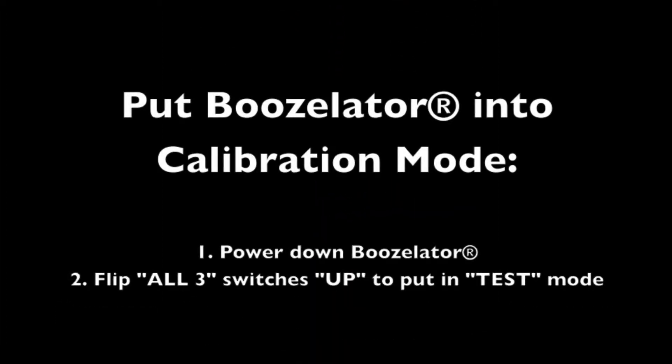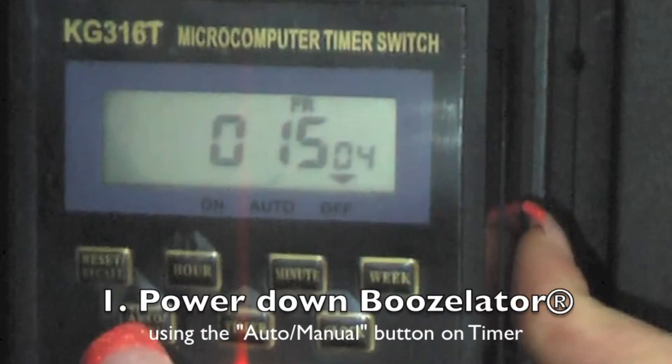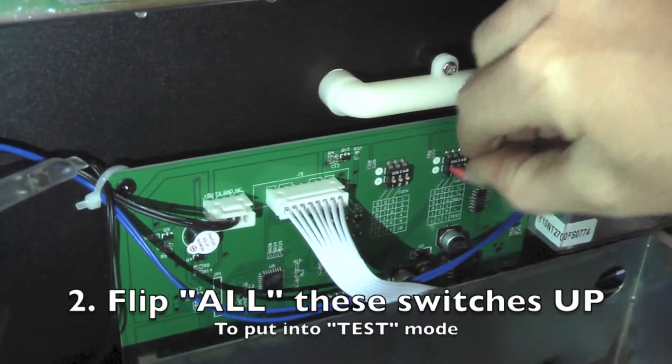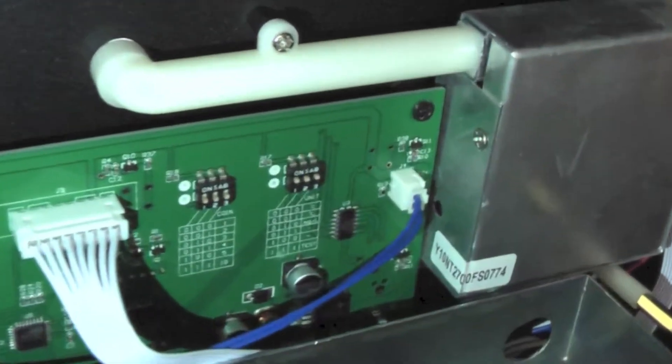Now we are going to put your Boozolator into calibration mode. First, you want to power down your Boozolator because you are going to be flipping switches. Power it down using the onboard micro timer computer. Next, flip all of these switches in the up position to put it into test mode.